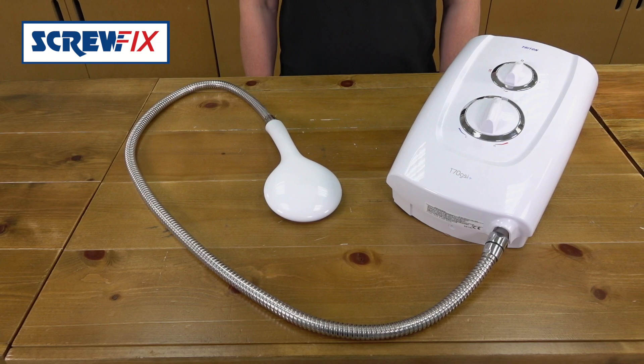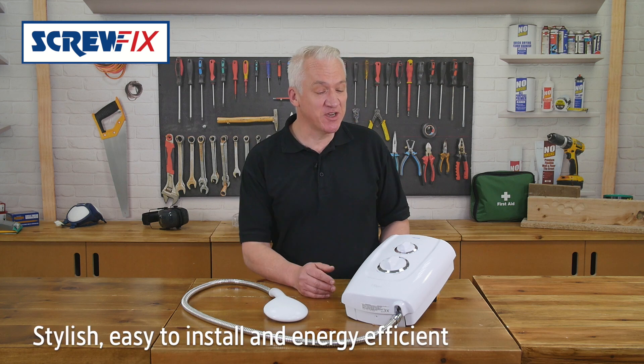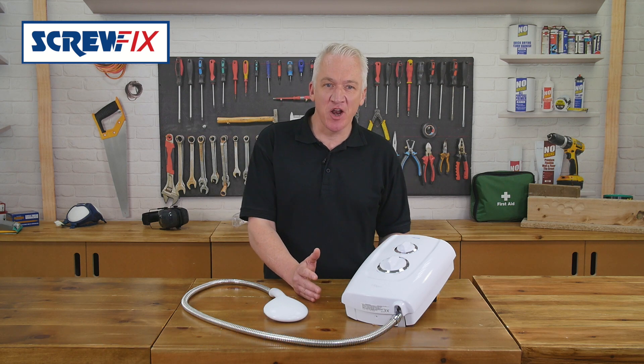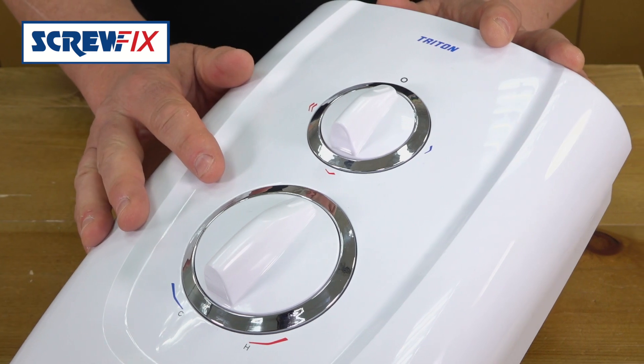This is the Triton T70 GSI Plus electric shower. It's stylish, easy to install and energy efficient. It comes in three models: 8.5kW, 9.5kW and 10.5kW. It's a white unit with chrome trims, ideal for any bathroom.